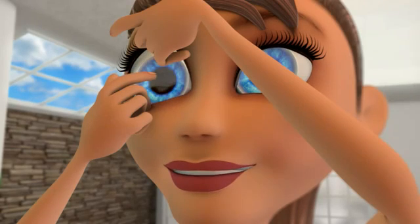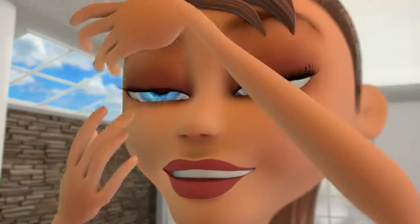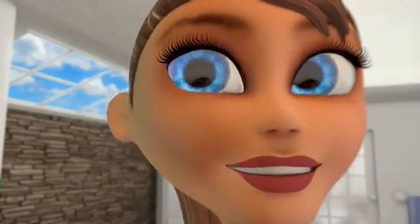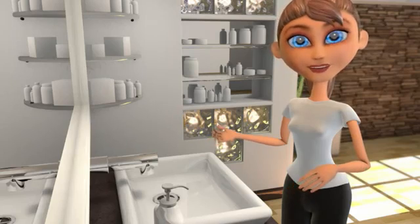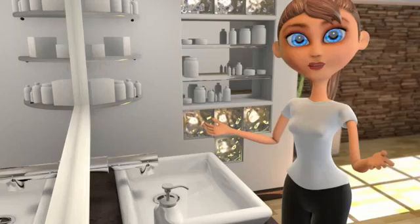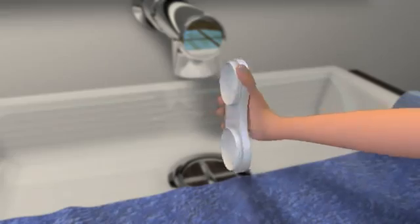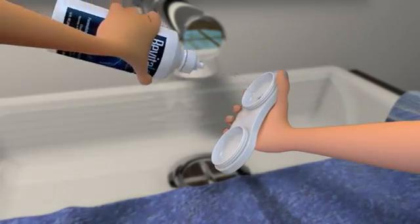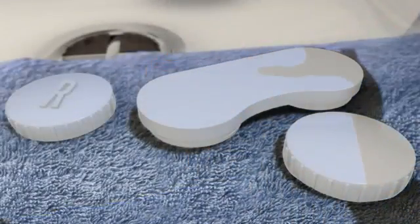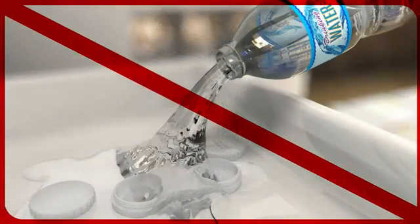Once the lens is in, look down to center the lens and slowly release your eyelids. Blink slowly and then repeat the same steps for the other eye. If at first you're having trouble putting in your contacts, don't worry — you will get it eventually. Just wet the contact lens with contact lens solution and try again. Afterwards, all that's left to do is discard the used solution, rinse the lens case with your contact lens solution, flip over the case and allow the caps and case to dry separately. Never rinse the case with tap or bottled water as they are not a substitute for contact lens disinfecting solution.